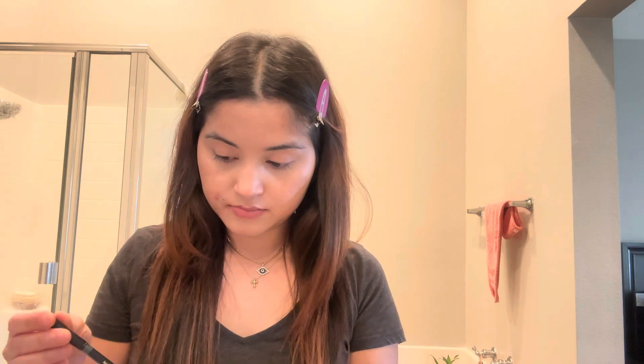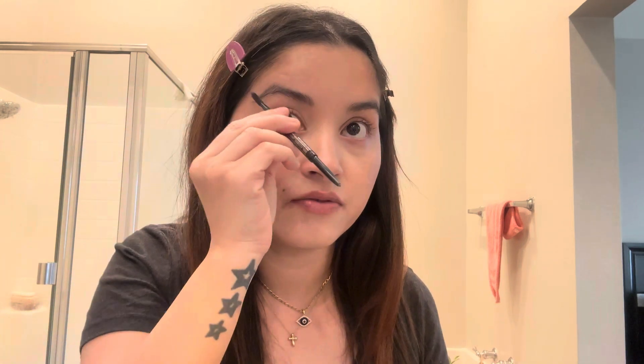Now for eyebrows — they're very important. If you do your whole makeup and just leave your eyebrows, it's not going to look good. Give them a little bit of volume, or at least a little touch-up.